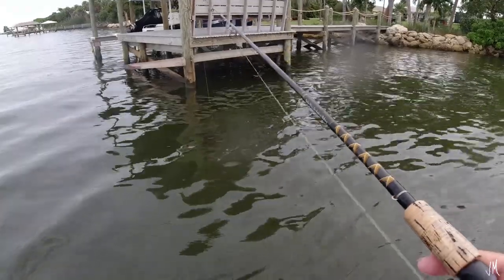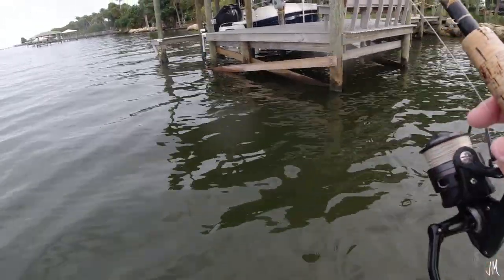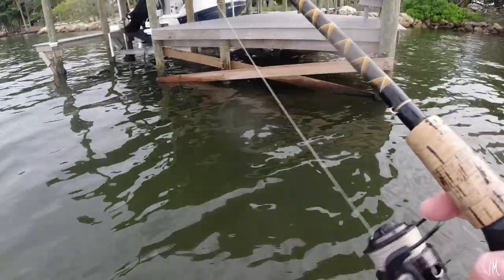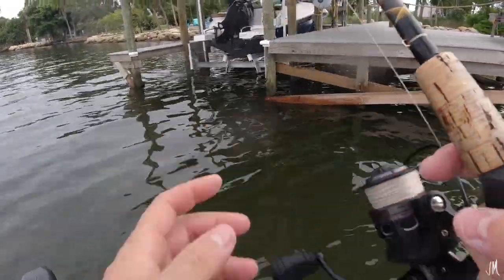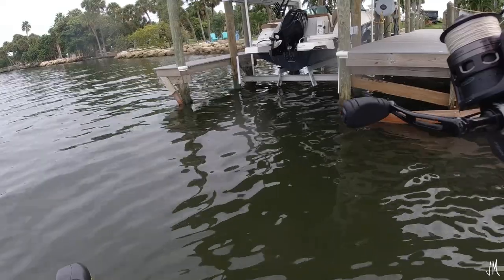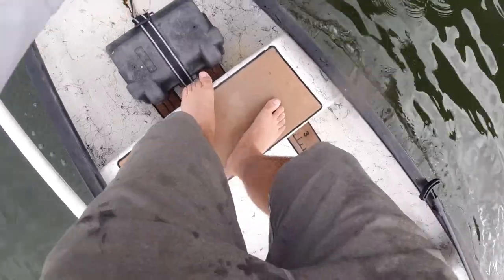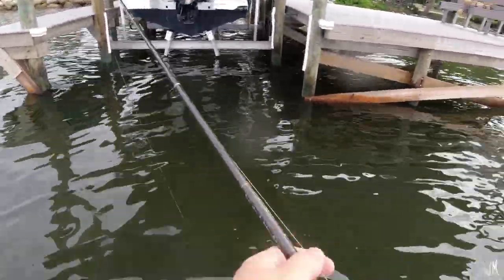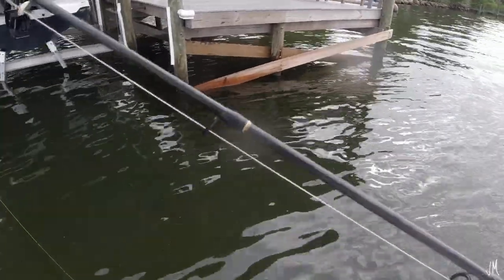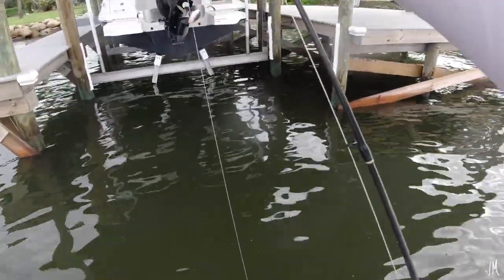Another thing I like doing when fishing docks and mangroves with live shrimp on the bottom — I toss it, let it sink for about 20 seconds, then lift it and move it to another spot. I do that because if you leave it too long, catfish will get to it. They have a hard time finding it when you're just moving it around every 15 to 20 seconds. Got thumped hard — just hooked myself on a little six-inch mangrove. The sheepshead and mangrove snapper usually hit pretty much immediately as it gets down to the bottom.